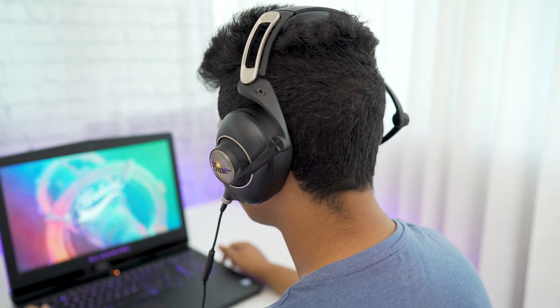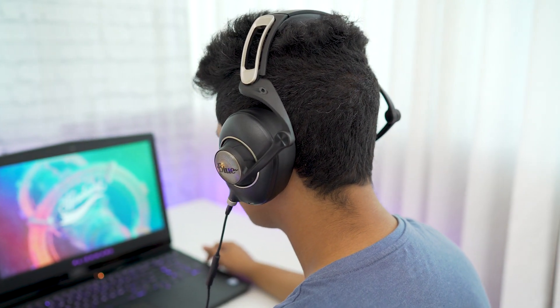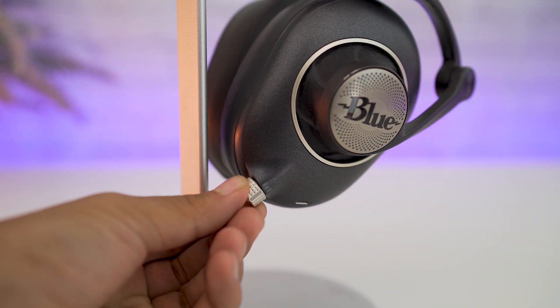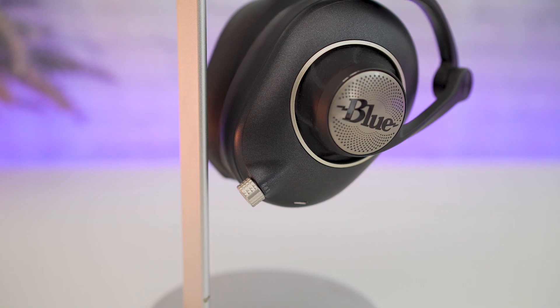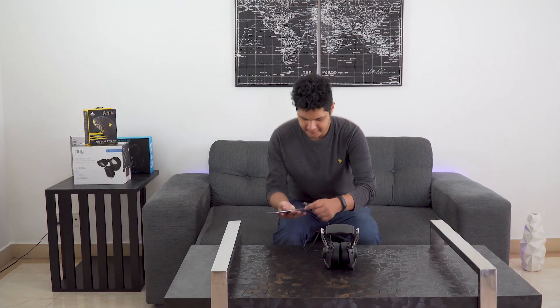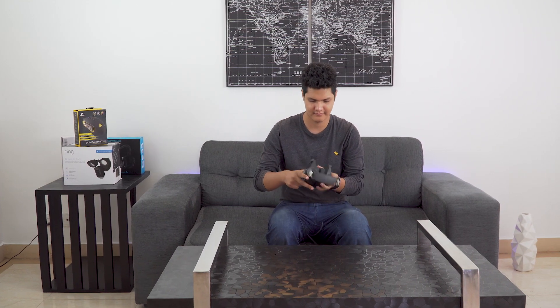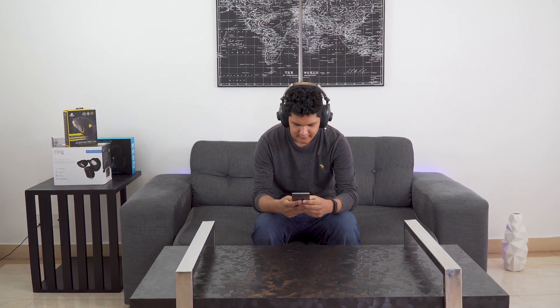There are actually three options: off, on, or on-plus, which engages a bass-boosting circuit. The off mode is a little misleading because even if your battery dies you can still listen to music in off mode, but it doesn't use the powered headphone amp and is subsequently quite a bit quieter.